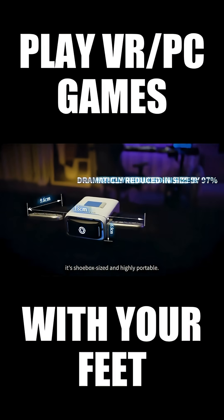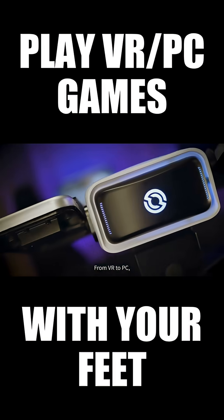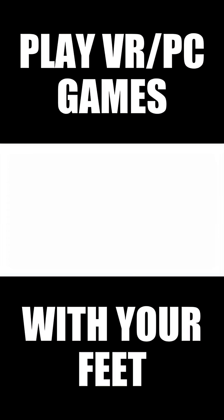At 5 kilograms, it's shoebox-sized and highly portable. From VR to PC, from comfort to control, the all-new SitWalk 2 redefines how you play.